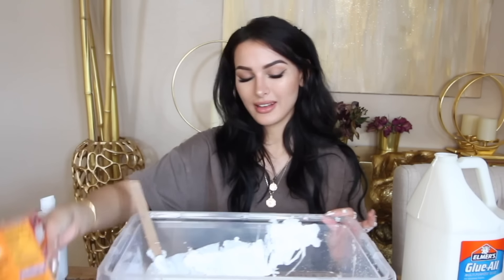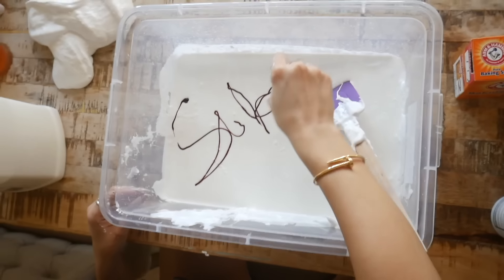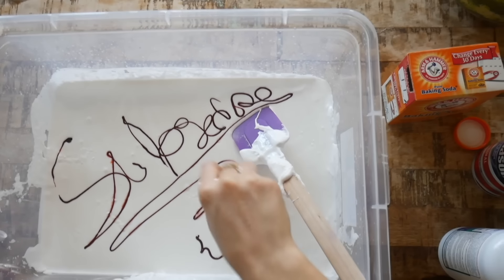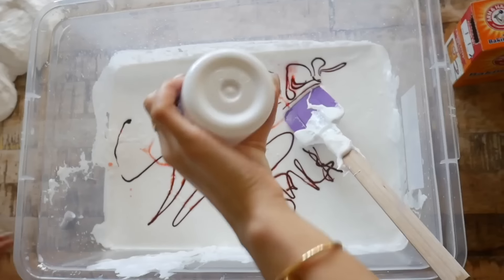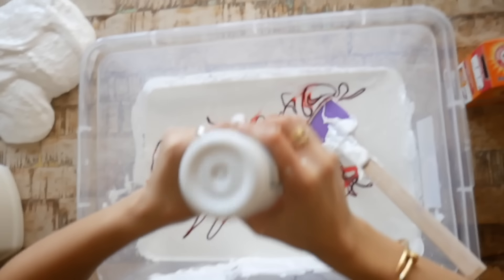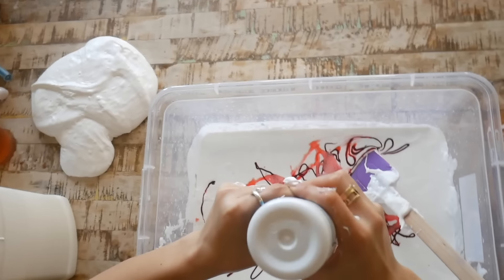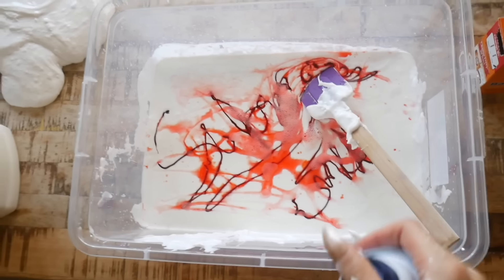We're gonna make this red - we're gonna take food coloring, a lot of food coloring. Okay, I'm using way too much. It says subscribe and like. All right, now to ruin the message - y'all better have listened to the secret message before I ruin it with this contact lens solution. We're just gonna sit here for like five minutes squirting out this bottle because we can't get the cap off. This is what makes slime not slimy.